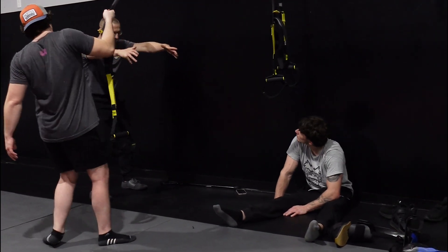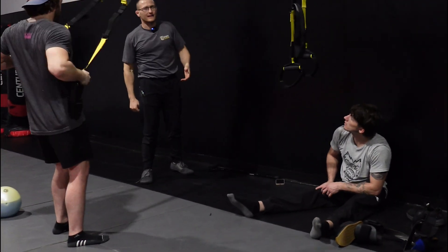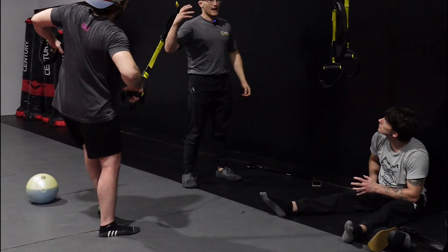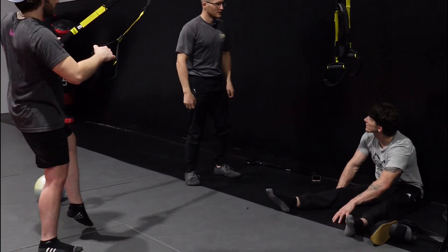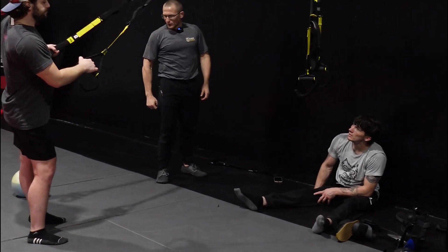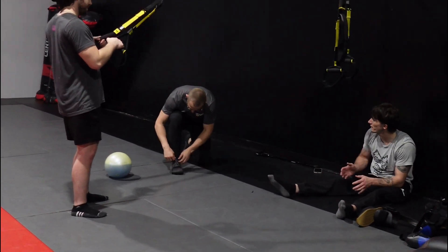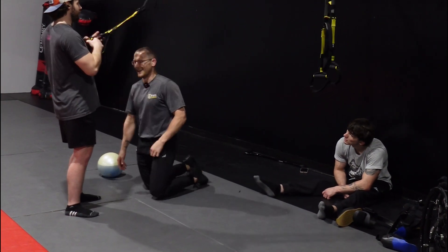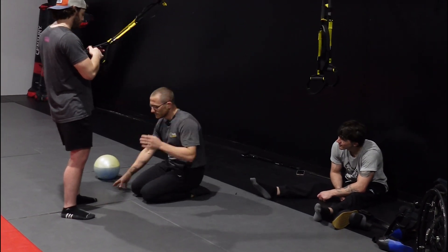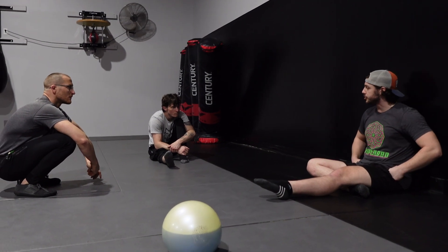Drew's not doing that consciously — it's subconsciously his body's responding to it. Which is one of the reasons why I like using the flu ball for this, because that water's in there too and it's a different input. The water does a lot — it really does a lot.